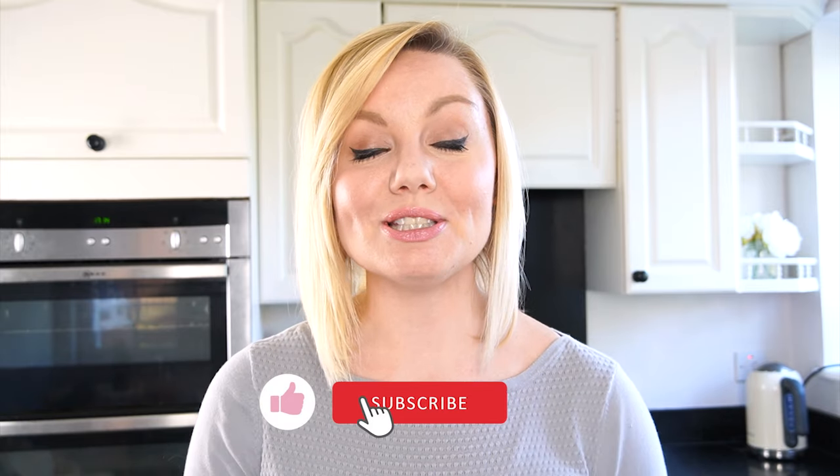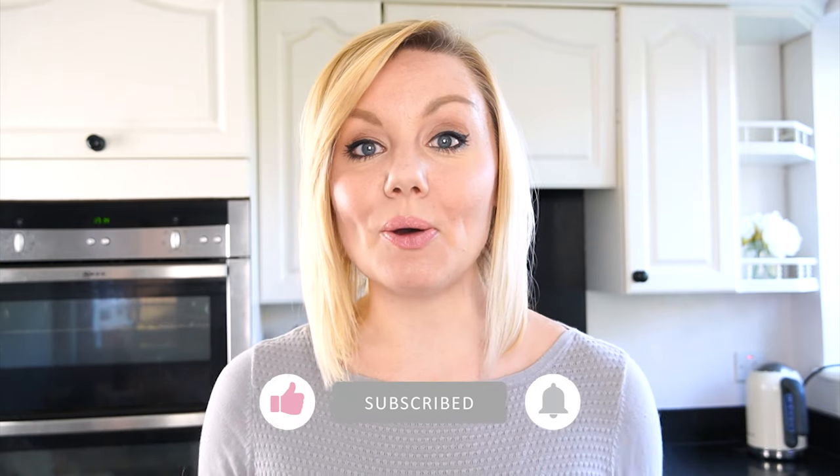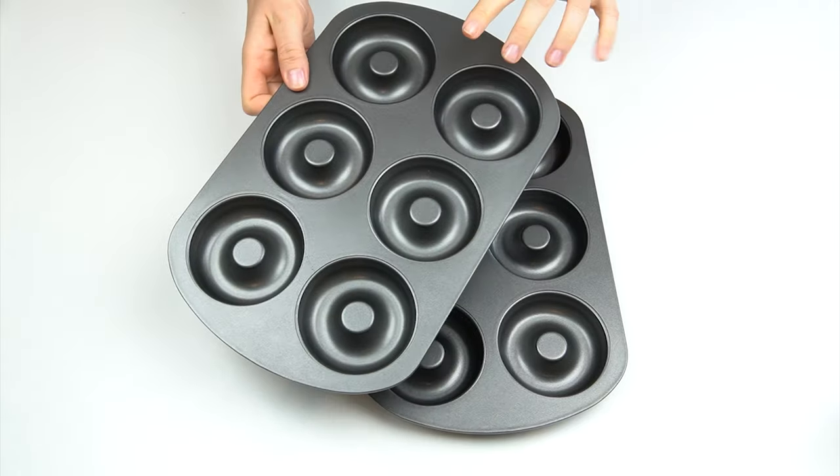If you haven't already and you enjoyed this video tutorial, make sure you subscribe to the Cakes by Lynz YouTube channel. You can also hit the notification bell next to the subscribe button and this will alert you every time we upload a new video. Okay, let's get started — in order to make our doughnuts, the first thing we're going to need is some doughnut trays.